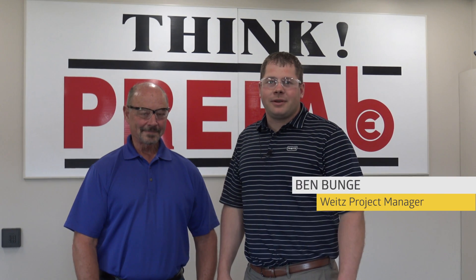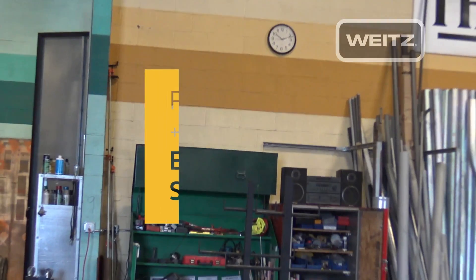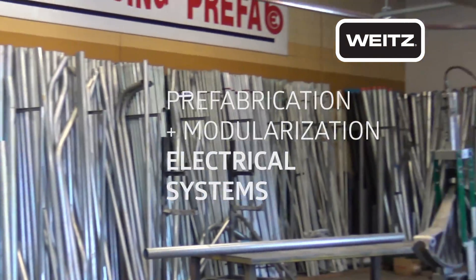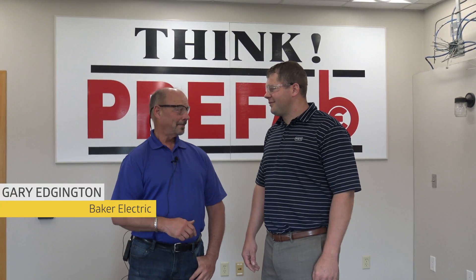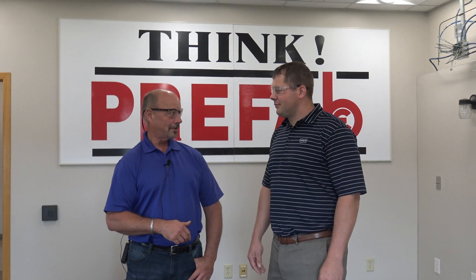Hello, I'm Ben Bungi with The Whites Company. I want to introduce you today to Gary Edgington with Baker Electric. Welcome, Ben. Today we're going to take you out to our prefab warehouse area and show you some of the stuff that we're doing for the Hilton Des Moines downtown project.